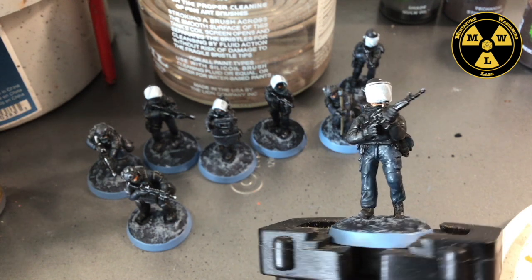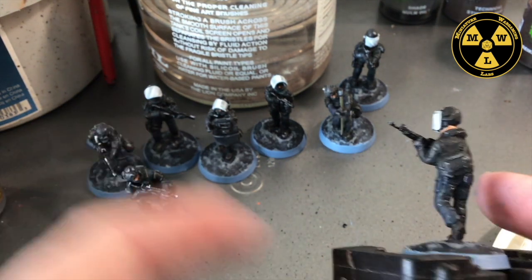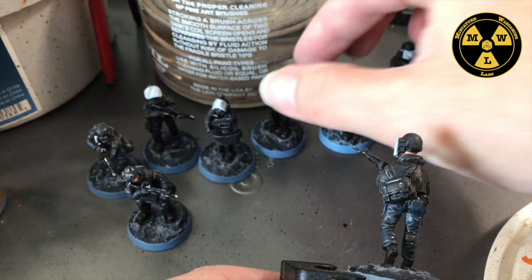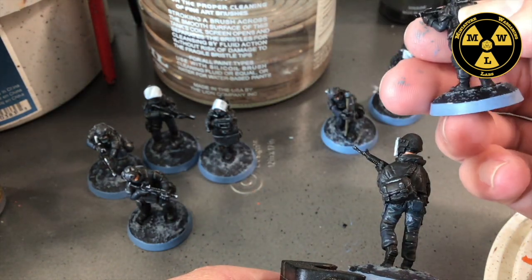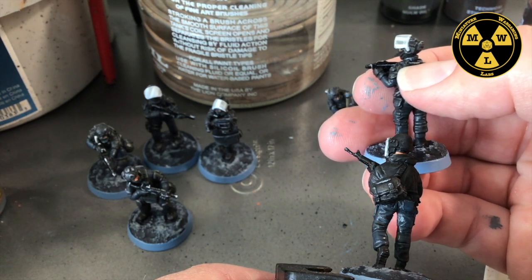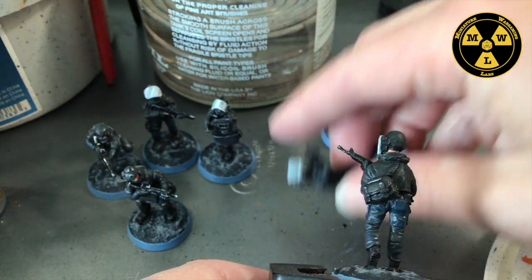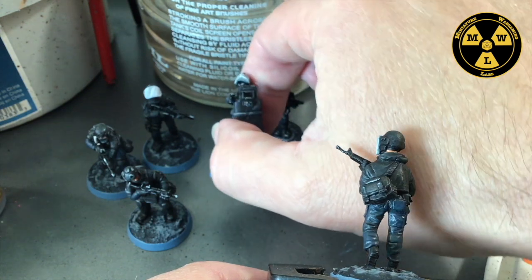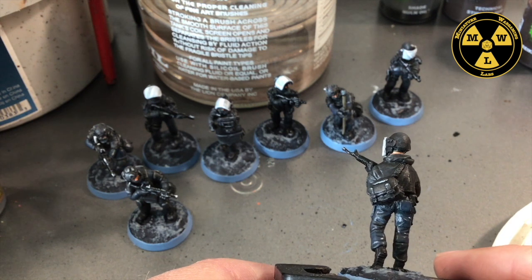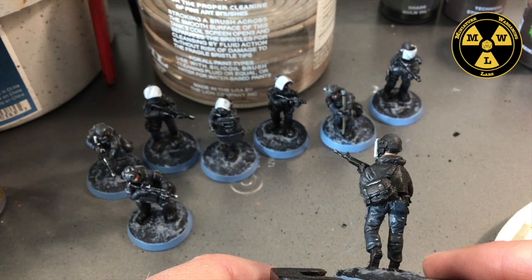So you look at this guy — this is the one we're going to be painting. One thing I did not do, because it's a pain, is write unit markings. Normally the way you tell the French part is they'll have GIGN, BRI, or RAID written on the back of the armor vests, sometimes on the shield. I'm leaving them blank so that they could be anything I want. It's a pain writing that small — I just decided to do a simple paint job.